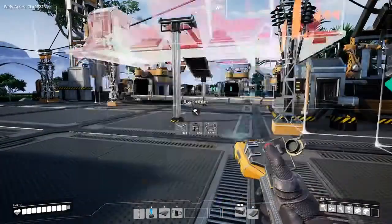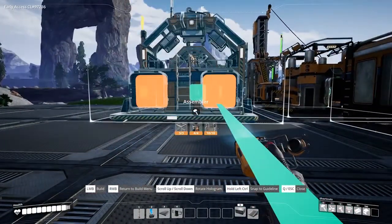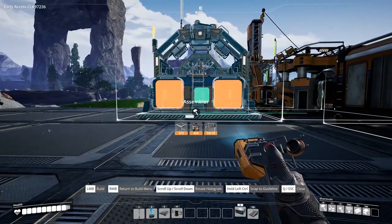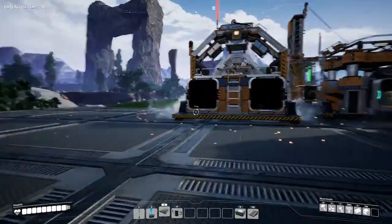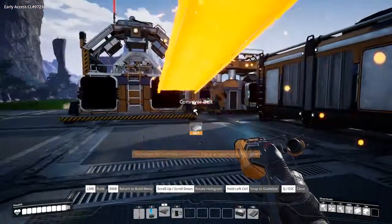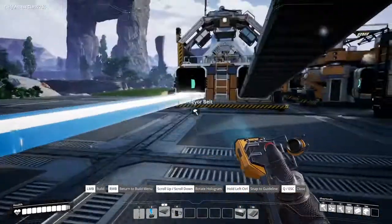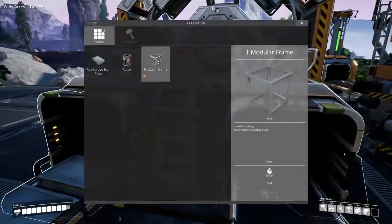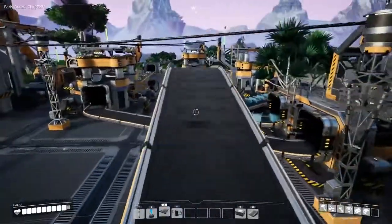Modular frame automation requires two inputs into an assembler to combine them into one output — a modular frame. The inputs are iron rods and reinforced steel plates. You will also need to set the recipe in the assembler to modular frames, and always ensure that your machines have power.